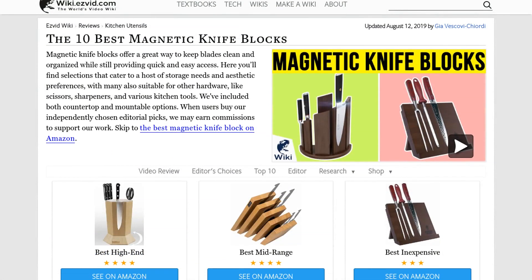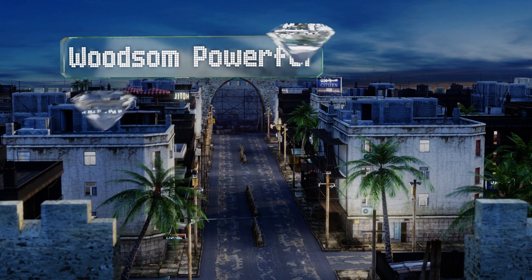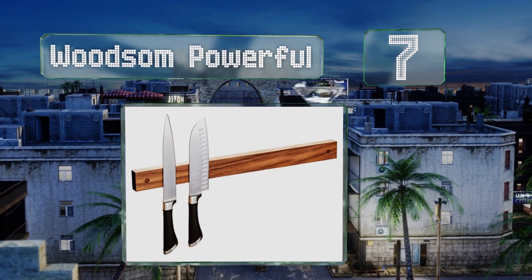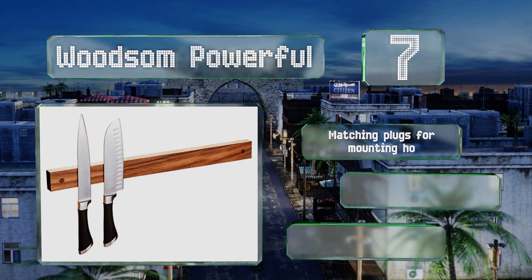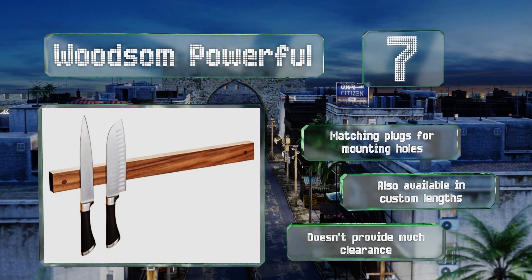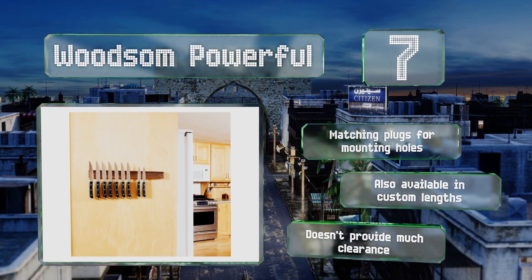At number seven, offered in nearly a dozen types of hardwood and in sizes ranging from 8 to 36 inches, the Woodson Powerful is magnetic from end to end, which gives it a remarkably high capacity that's good for small apartments and RVs. It's finished with a protective food-safe oil, comes with matching plugs for the mounting holes, and is also available in custom lengths, but it doesn't provide much clearance.